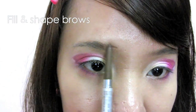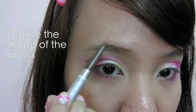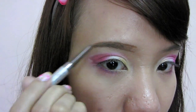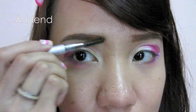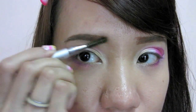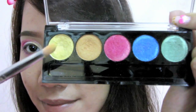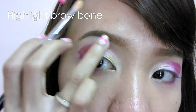Fill and shape the brows as you normally would — outline the shape, then fill and blend. Select yellow again with the pencil brush and apply it lightly underneath the brows to highlight.